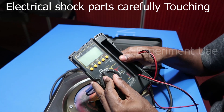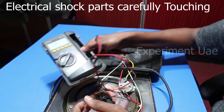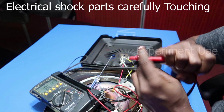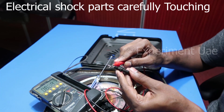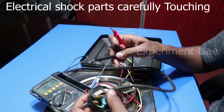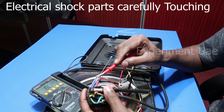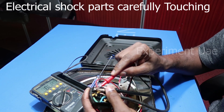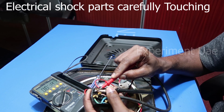Let's put the multimeter in the continuity mode. I will check the fuse at the end of the video. The fuse is OK.